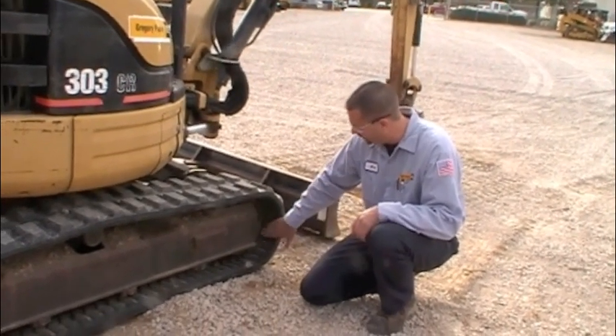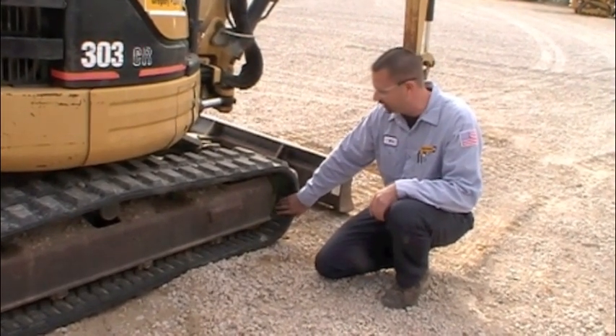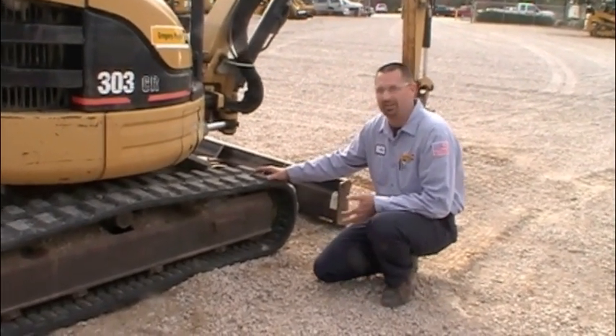Look on the inside here along the track, see if there's any of these lugs missing off of here, if there's any real severe damage. We usually mark the percentage of the track lifetime remaining on it based on how much damage is on the track.